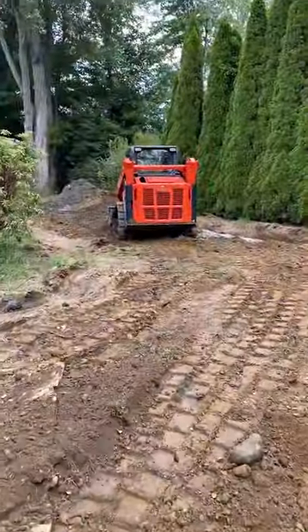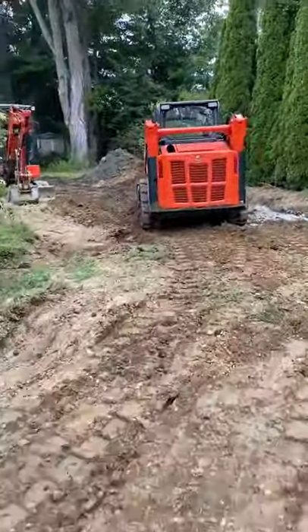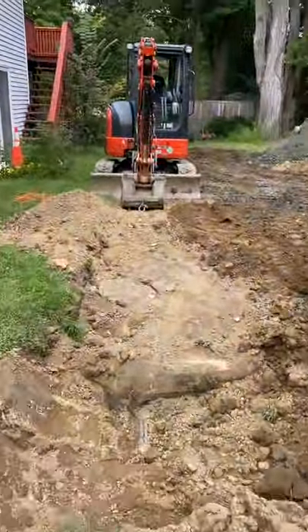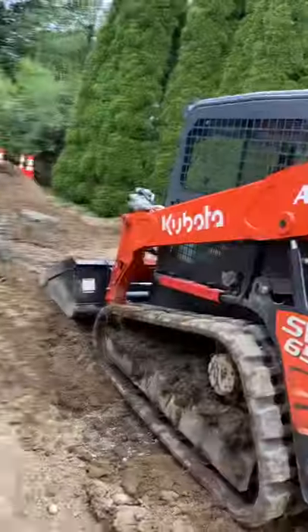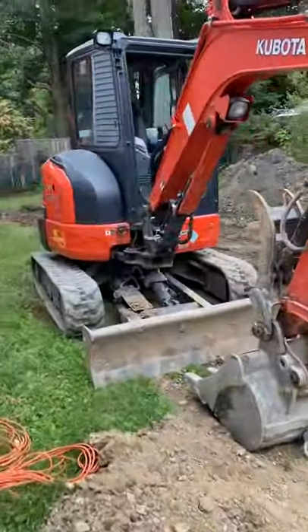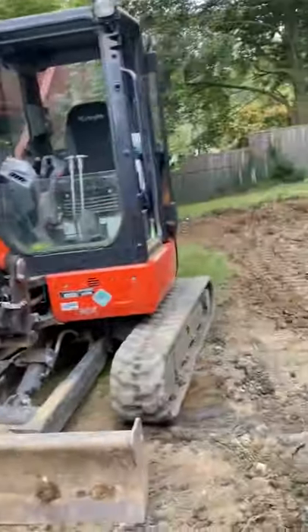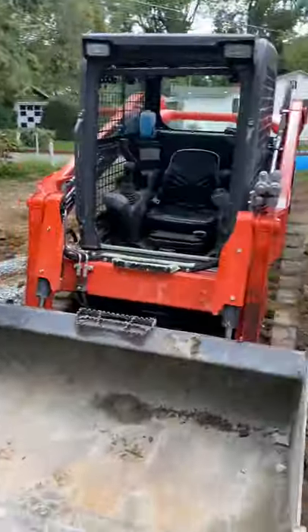You need a track loader to do that — you can't do it with an excavator. Well, you could, but it'll take you forever. This machine moves a hell of a lot quicker than an excavator. It is worth the investment. I bought both of these brand new — this one was $60,000 and this one I think was $70,000.